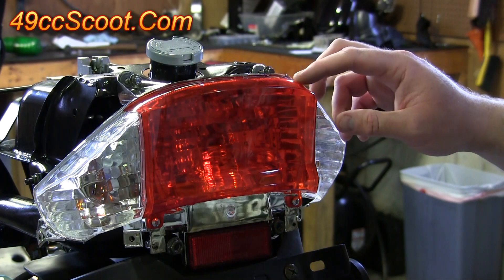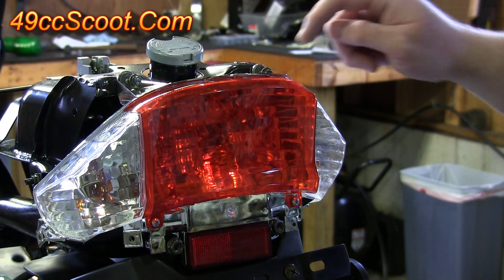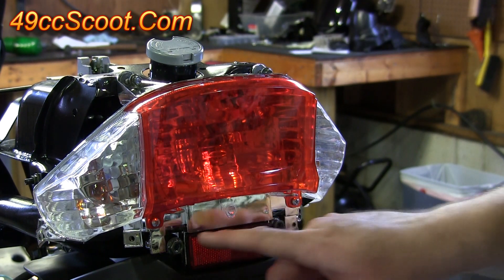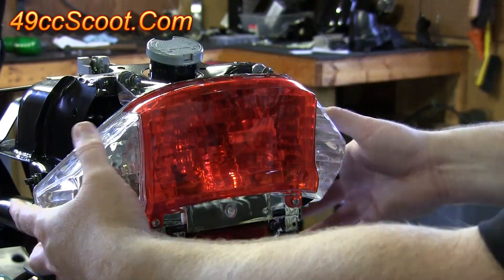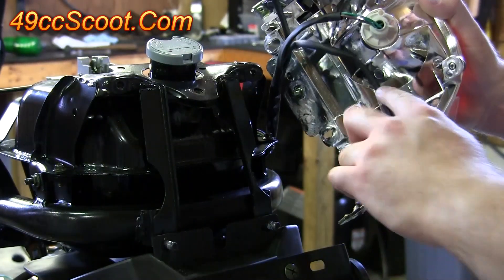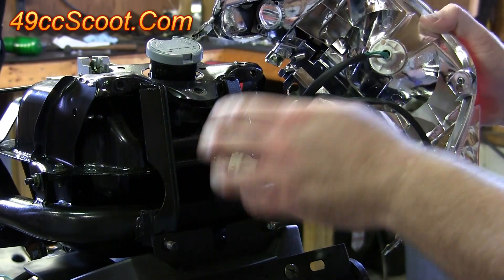Now I'm going to go ahead and remove the taillight. You should have an 8mm hex head bolt here and here, and then a 13mm hex head nut here and here — I've already got these loose. You'll see three plugs back here; you're going to twist those and pull each of them out.